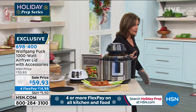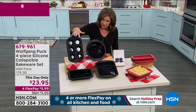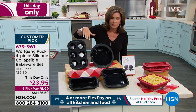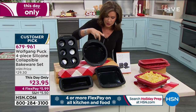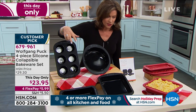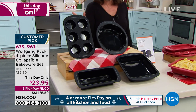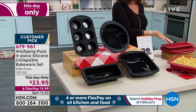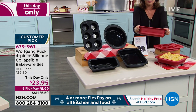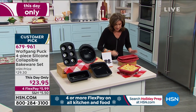We wanted to give everybody a peek at something for today only — as part of your prep series, we have your entire bakeware set: four pieces of silicone completely collapsible bakeware. You get your round, your square, your loaf pan, as well as your muffin pan. Only 1,600 to go around. A special price today only — $23.95, flex payments, two color choices: black and red. Look at how this collapses down — so smart and easy to store, and easy to pop things out.